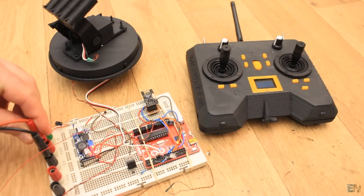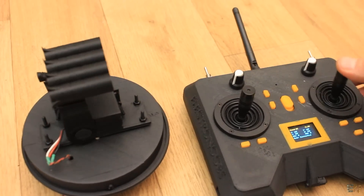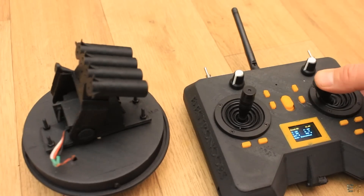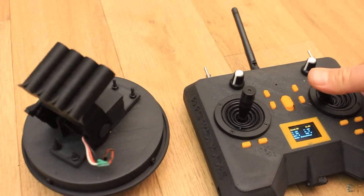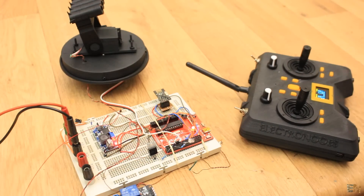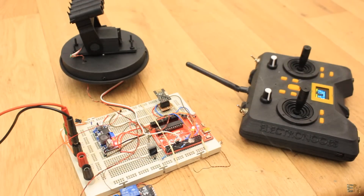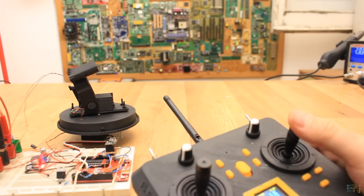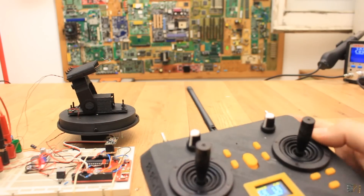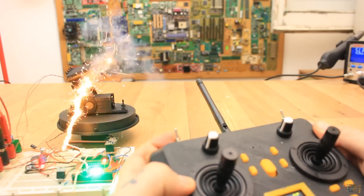Now I upload the code and then I power everything up and give it a test. I can move the turret left and right with the roll joystick. Then I can move it up and down with the pitch joystick. I activate the relay with the first switch. Now I fire with the second switch and there you go, the match burns out. So I can aim, enable the missile and fire. Of course I'm inside so I won't connect it to the real fireworks rocket, only to the matches. As you can see, the matches turn on fire.